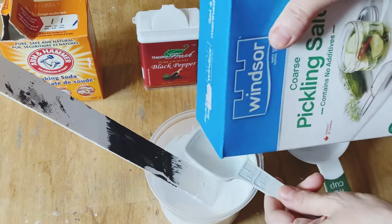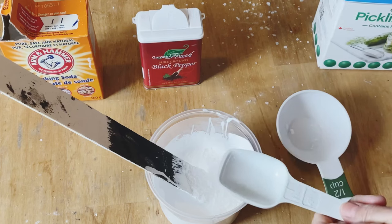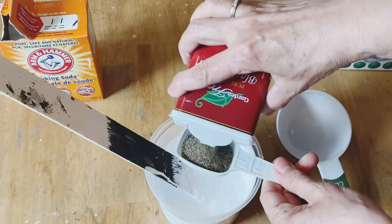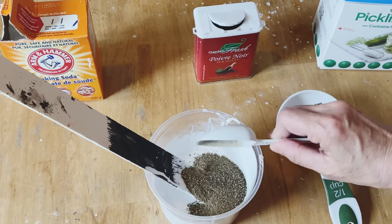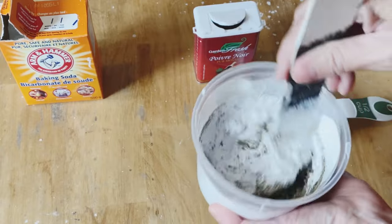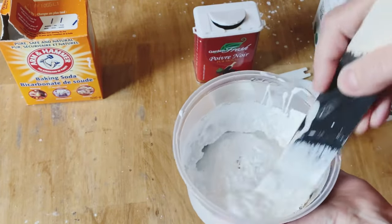Now you're going to add one tablespoon of the salt. And to start, we're going to add one big tablespoon of the black ground pepper. By adding the salt and the pepper it's going to give you different types of texture in the paint to give it that cement look. And the pepper will show through just a little bit to give it that dark color. Incorporate it together really well — give it a really good stir.